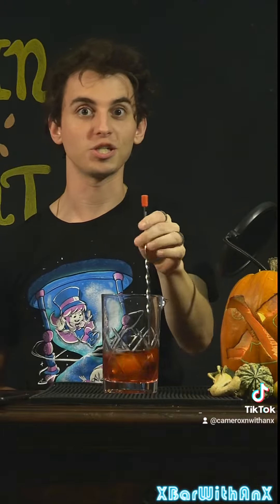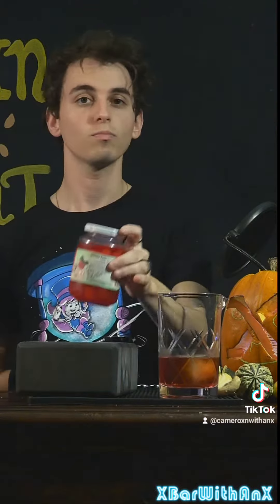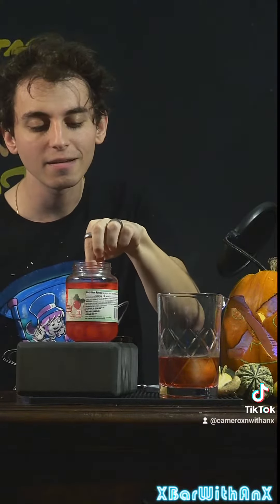Stir. Keep going till it's chilled. Look ma, one hand. We'll also need to add a cherry eventually — these ones are from a friend of mine. Now I just gotta get one. Skier mode, activate. First try.